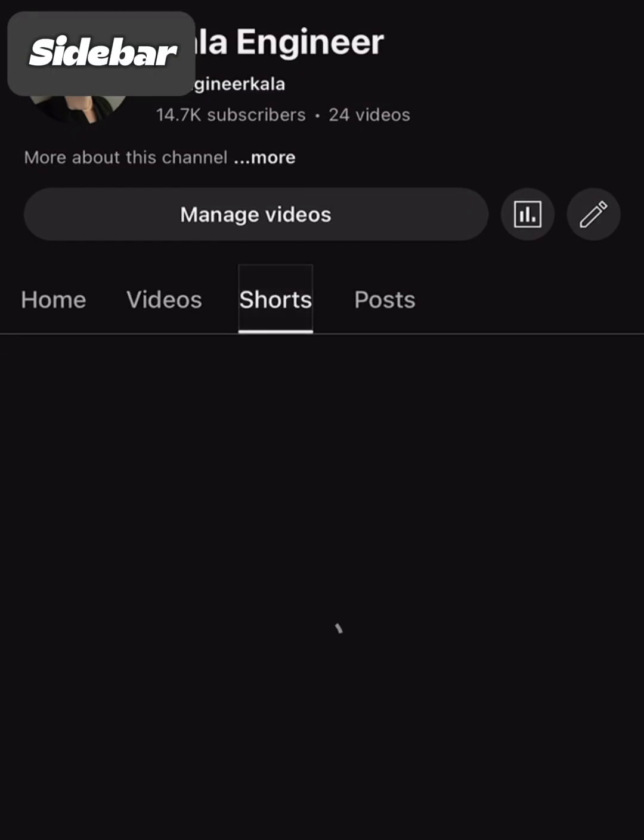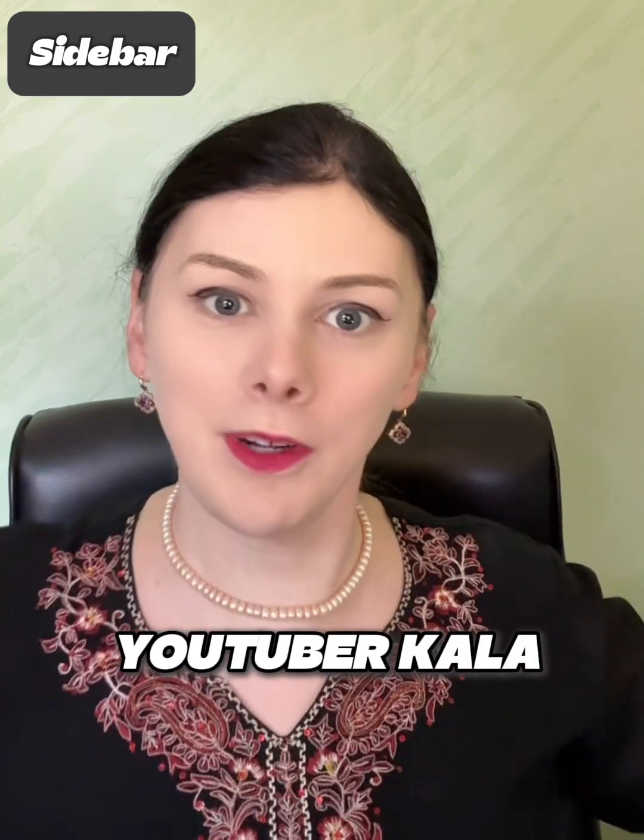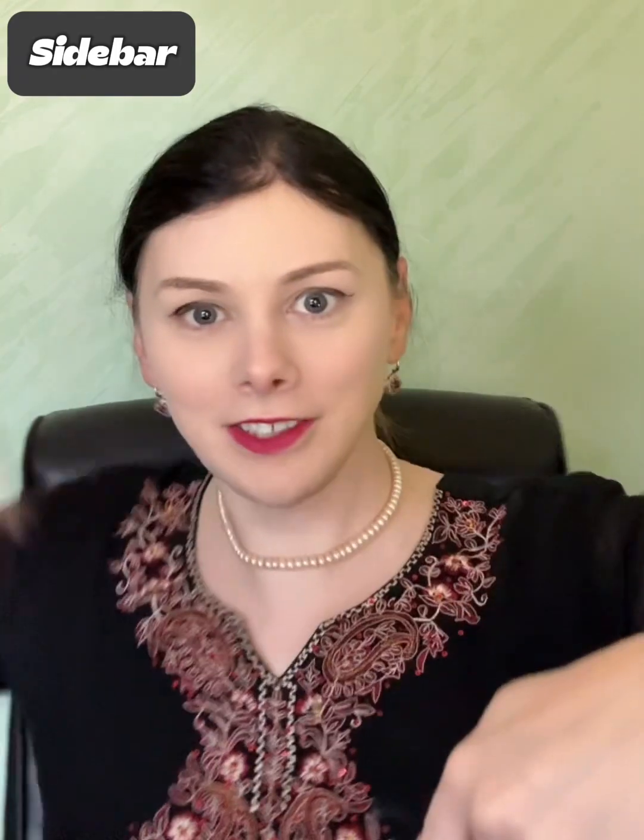I am kind of new to YouTube, so experimenting a little bit before I morph into YouTuber Kala! So smash that like button below, subscribe, and buckle up because we're going off the rails!